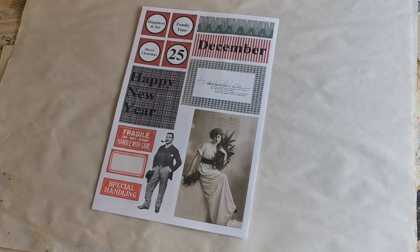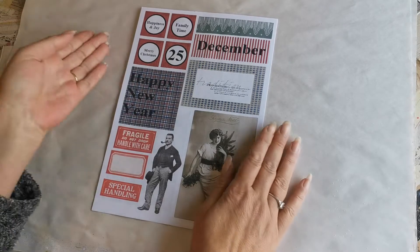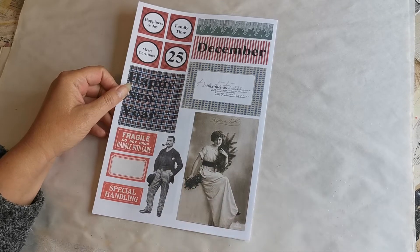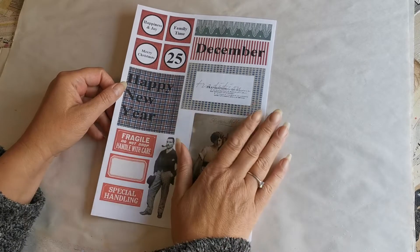Well hello, good morning, welcome to a brand new week. I'm Claire, this is Purple Poppy, and today is Monday Make. As I promised you last week, I have started with the Monday Make Christmas papers.